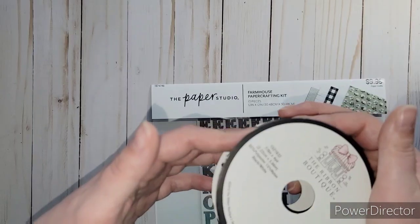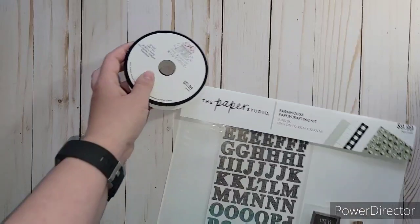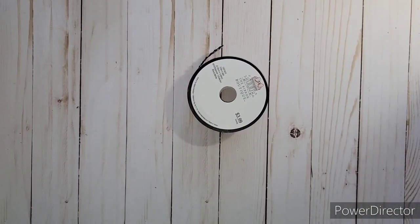It wasn't on sale, so it was $3.99, but it does have four yards on there. Of course I went and found other stuff first before I found the main thing I went for.